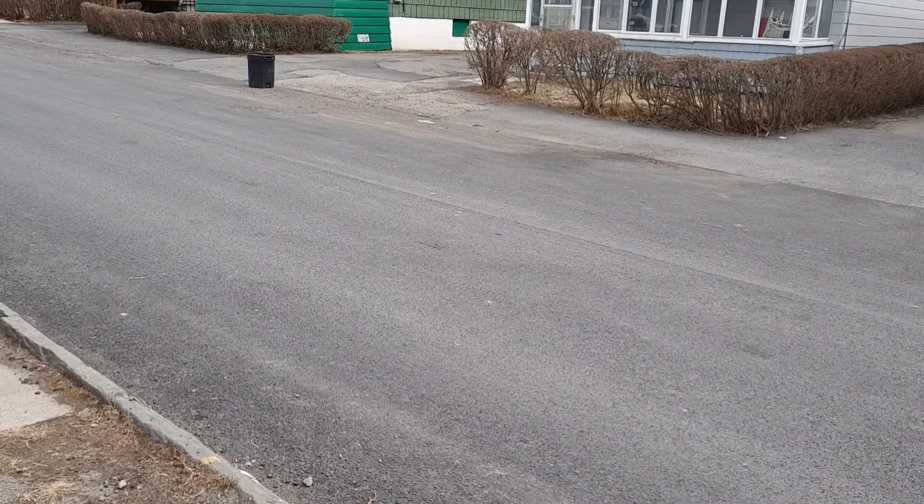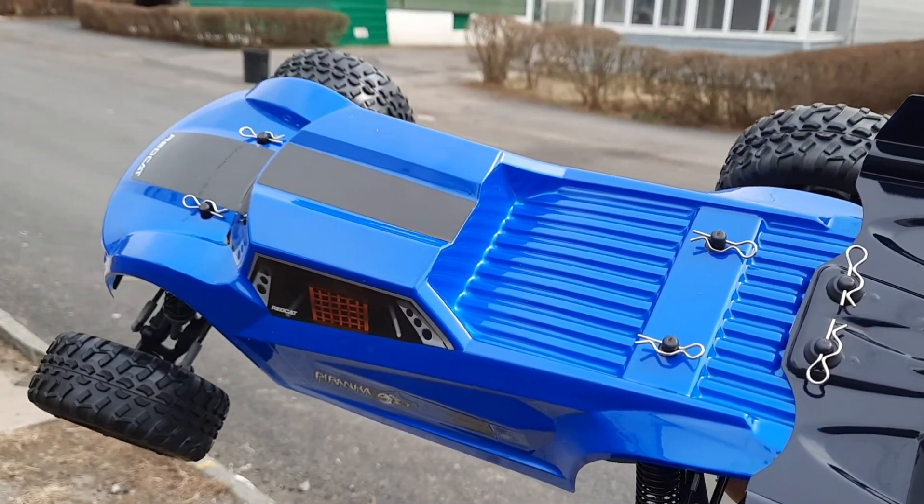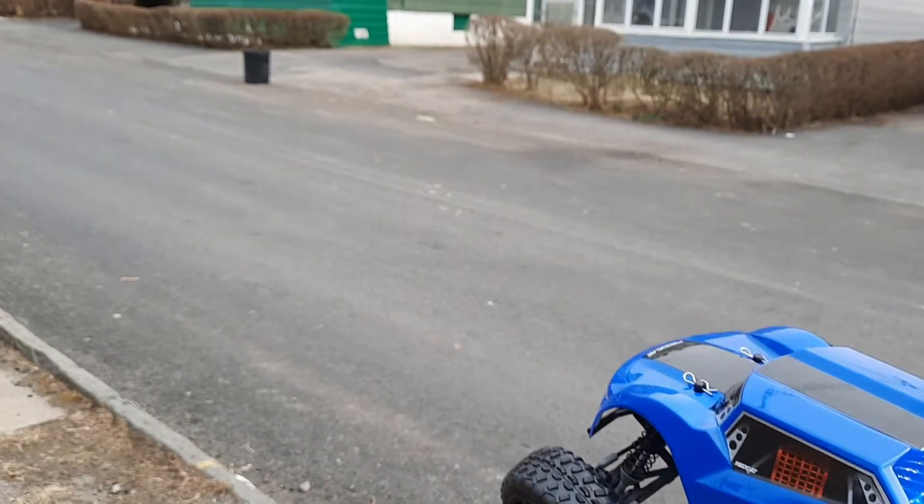Good afternoon YouTube, I'm back at it again. I got the Piranha TR-10, so let's give it a test.